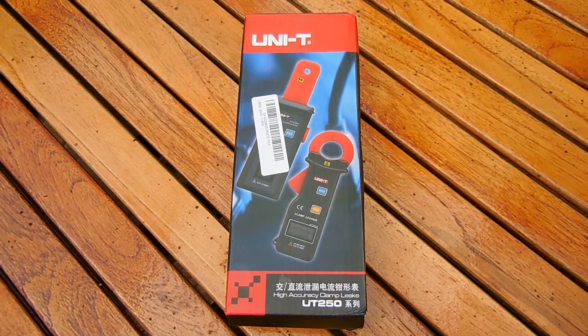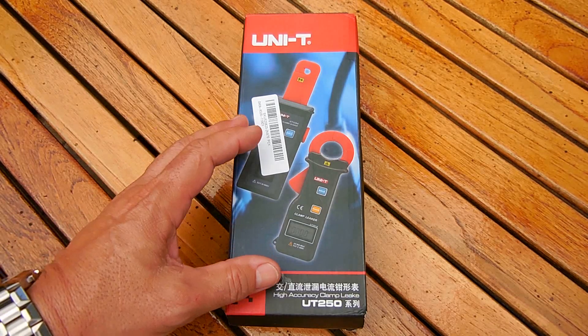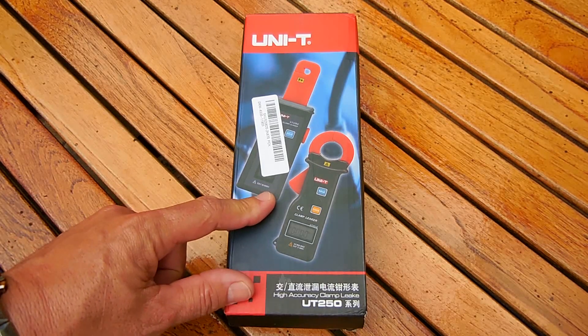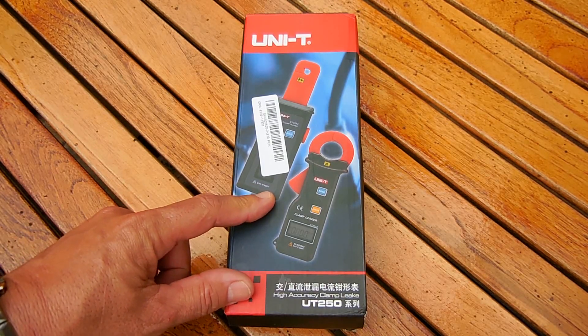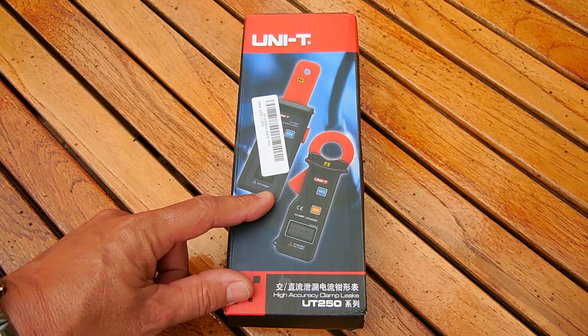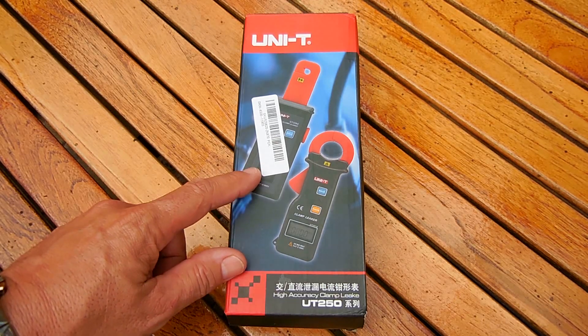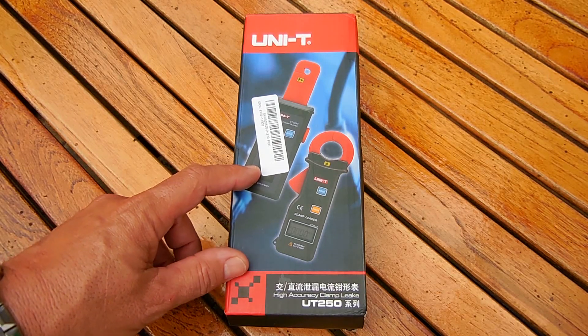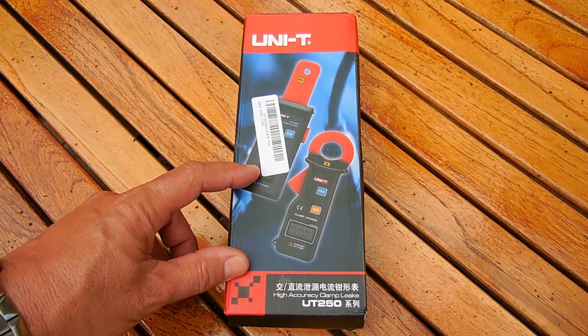This unit is designed to measure not only alternating current, but direct current as well. The specifications: four digit LCD display, measures alternating current 45 hertz up to 200 hertz, up to 60 amps of current in 1 milliamp increments, which is fantastic.